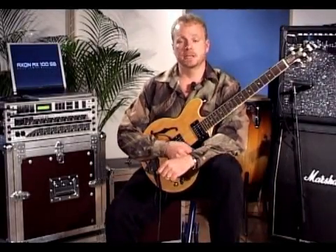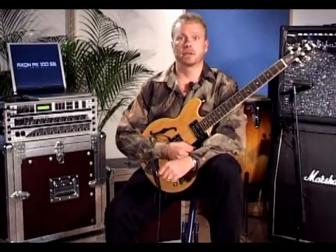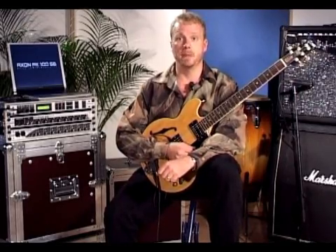Hi, my name is Burr Johnson, and I'm here to talk to you today about the Terratech Axon Guitar to MIDI Converter.